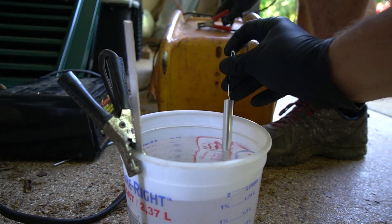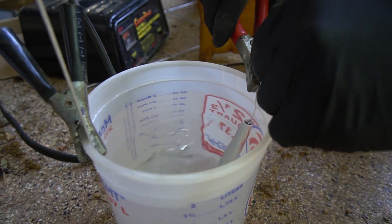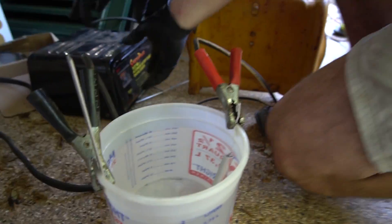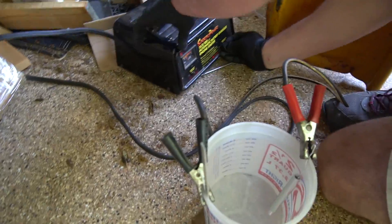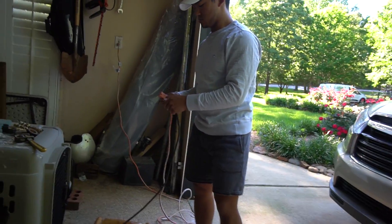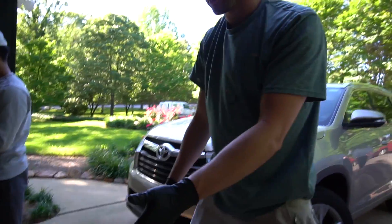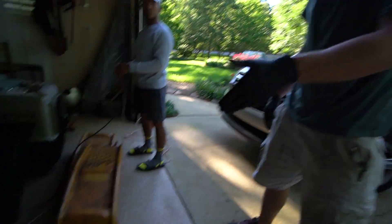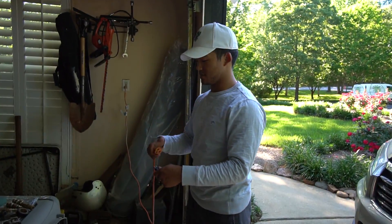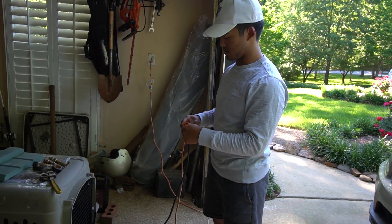All right, that's the anode. So when we fire this thing up, we'll put that on 2 amps. When we plug this in it should bubble some as the electricity starts to go through it and it warms up. We should just have to let this go for about 20 minutes. Are you ready to plug it in? Yep. All right, plug it in.